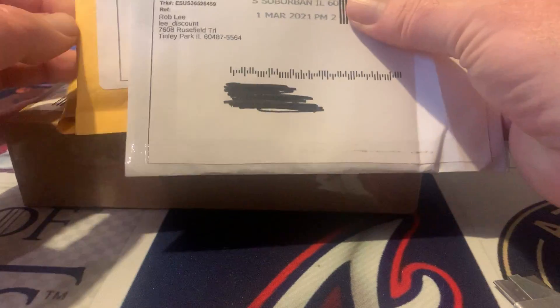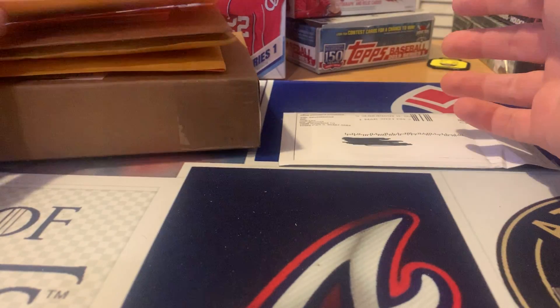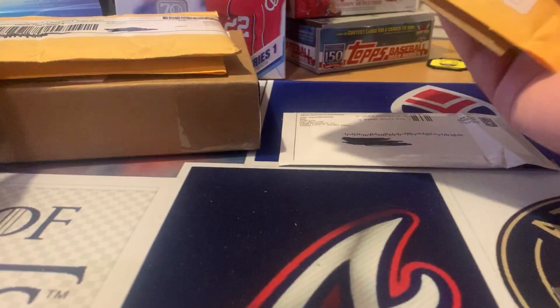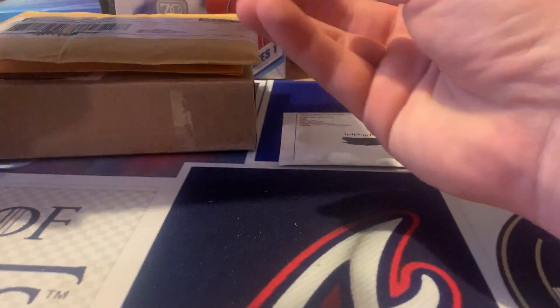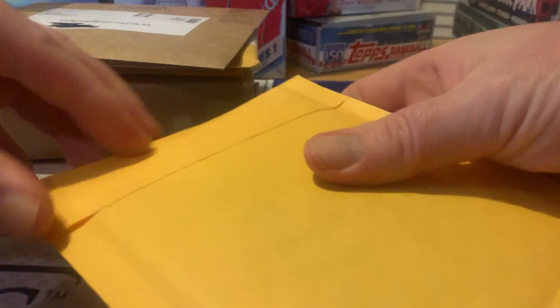I had a couple things show up in the mail, so I was going to sit down and figure out what all of them are. I think one's a mess-up - I think I got a basketball card instead of a Greg Maddux one that I already got refunded for, and there's one I'm not entirely sure what it is. Let's see what we got.